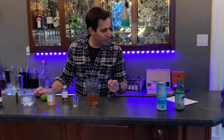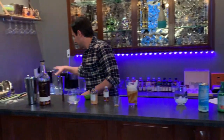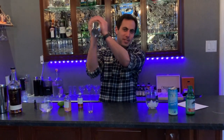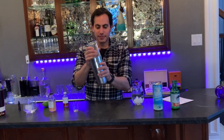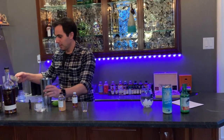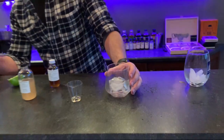I forgot my ice — and that ice just magically appeared. Get your shaker and get it cold.